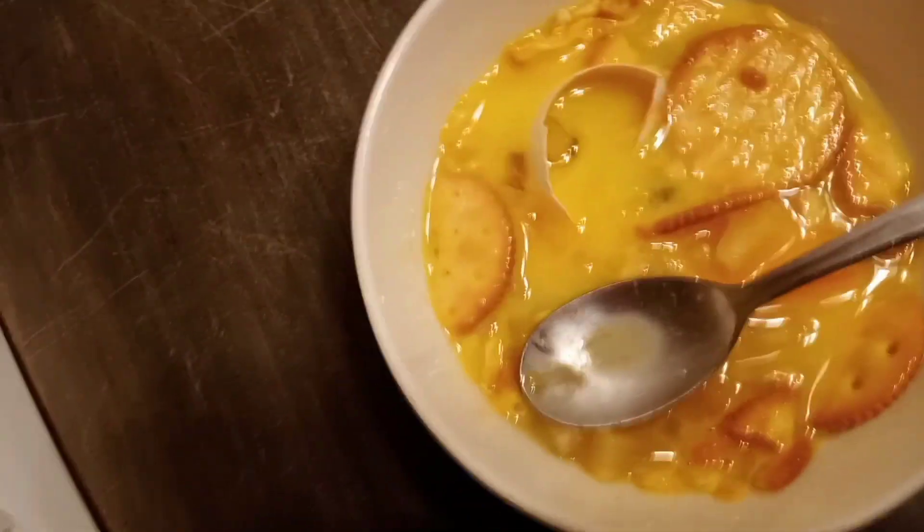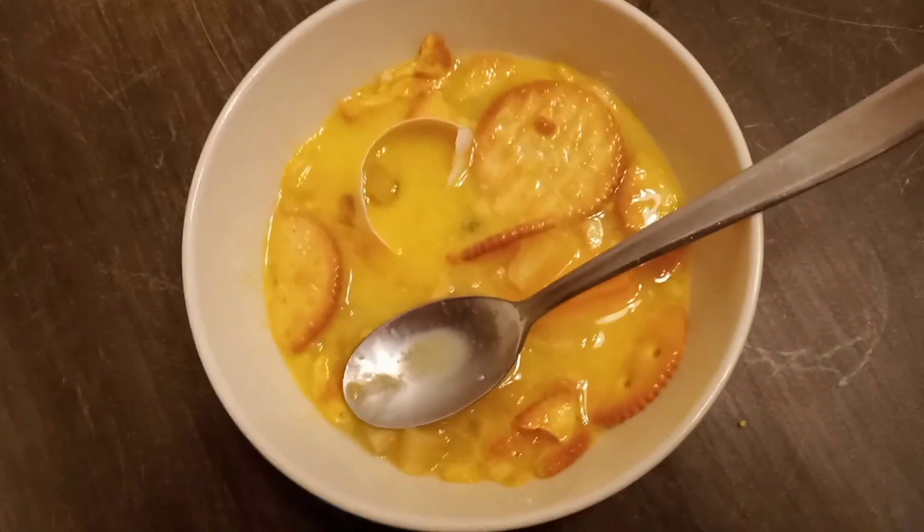And then you're done. This is my world-famous fruity egg cracker casserole. So what do you think of my first episode of Ian's cooking show? I actually think it was kind of bad.